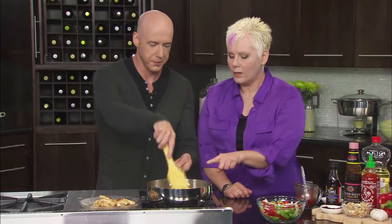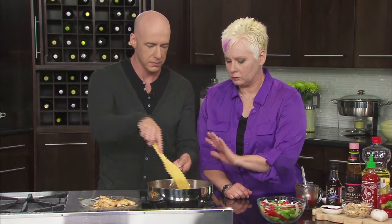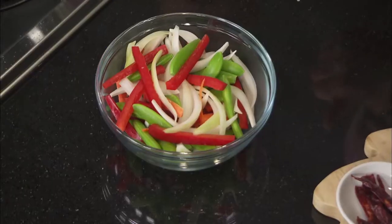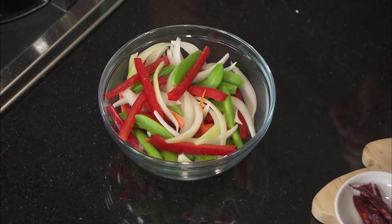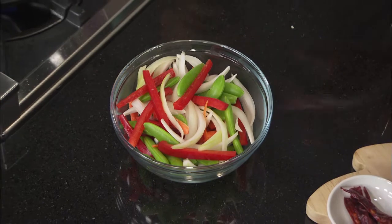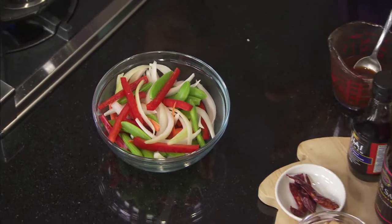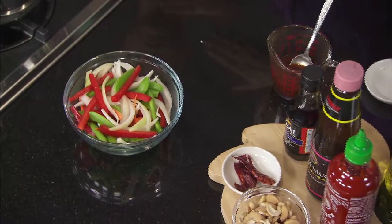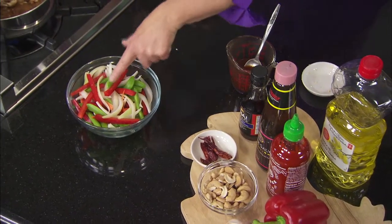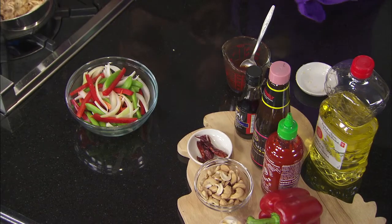Let's talk about some of the other ingredients we're going to use. Once this is almost completely cooked, we're going to add the other chicken back in, and then we're going to add our vegetables. So I've got onion, red pepper, some carrot, and some snap peas. Another trick for stir frying is to try and get all of your veggies approximately the same size and shape — strips cook quickly.